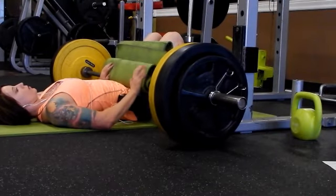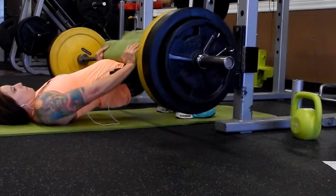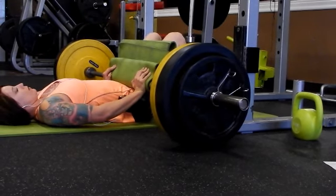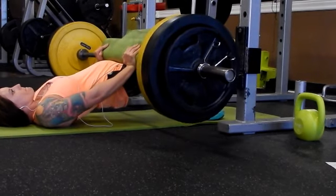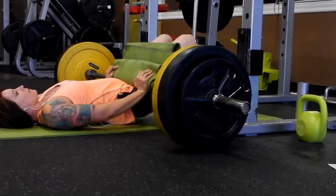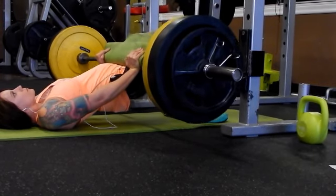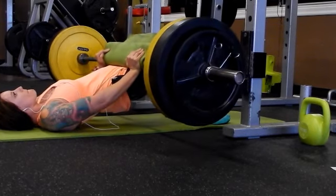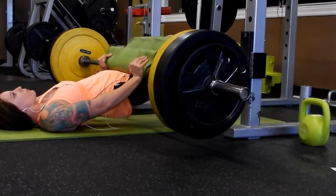The next super set is going to be a glute bridge again, but this time we're going to hold it at the top for five seconds. I think I actually counted a little bit too fast today, but you're going to want to do three sets of five. Go heavy, don't be scared. You'll notice I have the mat to help keep it padded a little bit.